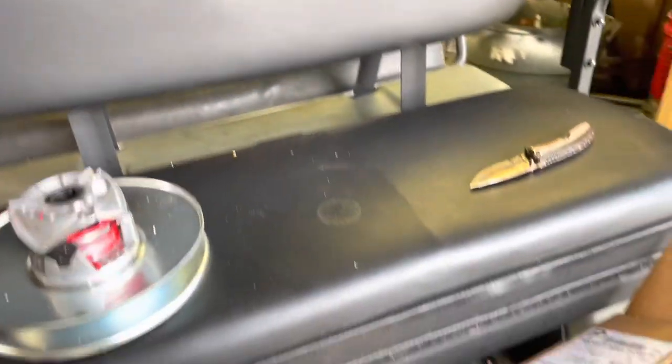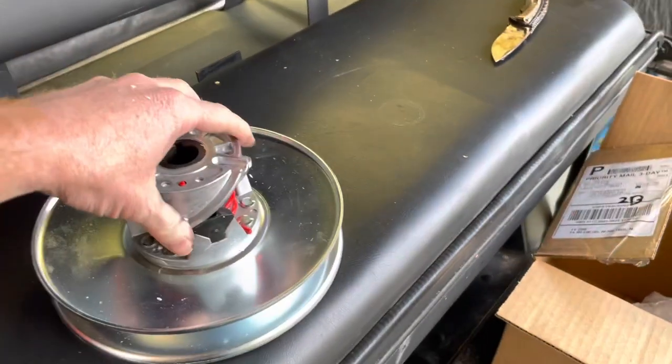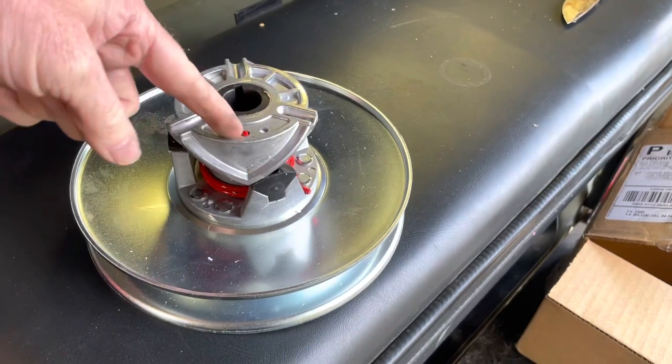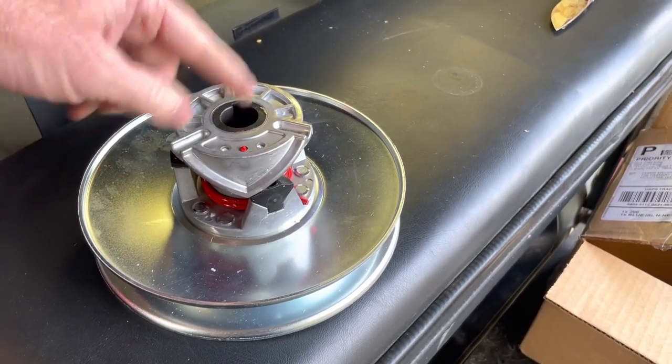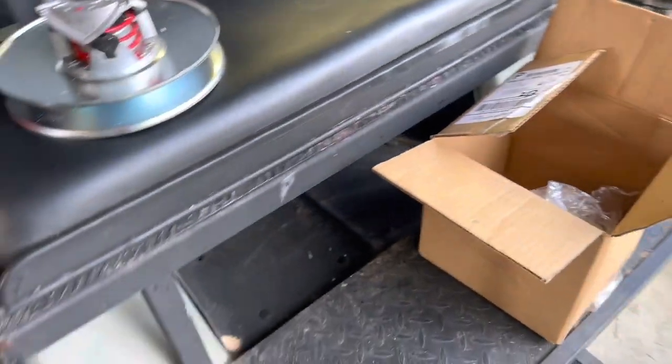Alright guys, in the shed with Red, finally got a new video. I'm going to be putting a new secondary drive clutch on our Club Car DS — this is a '95 model.